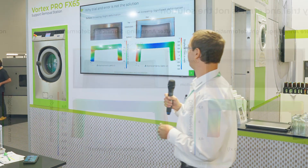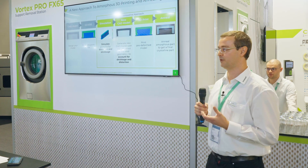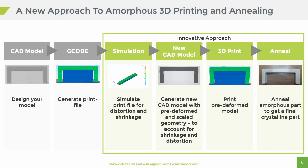If you take a look at this picture, you'll see the part on the left. It's a simple geometry — a bridge kind of structure. On the left is the amorphous print, and you already see a slight bend downward. Below that you see the simulation — we calculated the deformation of this part. On the right side, after we put it in the oven for annealing, we get the crystalline part, and I think it's quite visible: the deformation increases drastically. So to avoid that, we always start out with our desired geometry as the first step — you need your CAD model, then you generate your G-code, and that's when it gets different from the typical approach. You put your G-code into the Hexagon simulation software, calculate the part, and get the warpage and shrinkage of the annealing as a result.